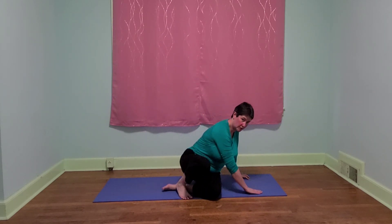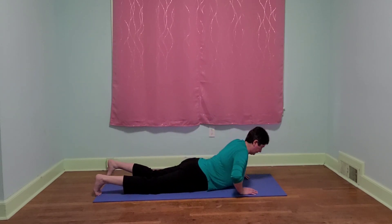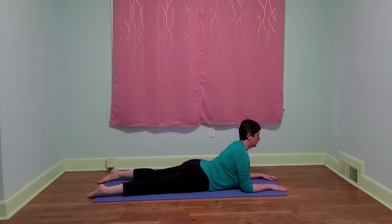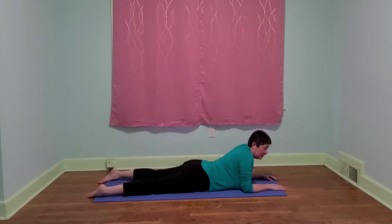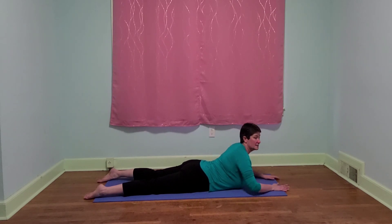We'll bring our legs together and go ahead and take it over onto our hands and knees just so we can lower down onto our belly. We're going to shrug our shoulder blades together, up on our toes, and let's lift up bringing our elbows underneath our shoulders. Notice how we like to sink here. Let's roll our shoulders down and our head up, keeping our gaze straight ahead. Let's think about expanding with our inhale and then let's lower down and take a rest.